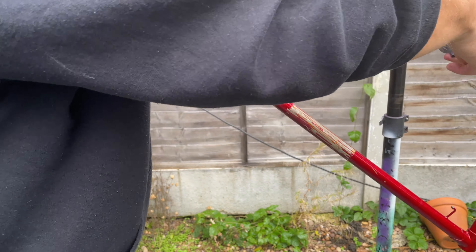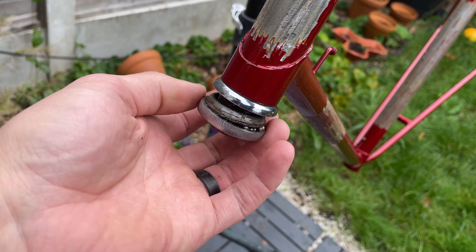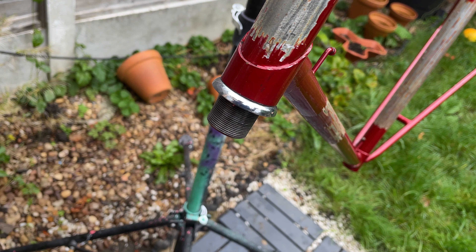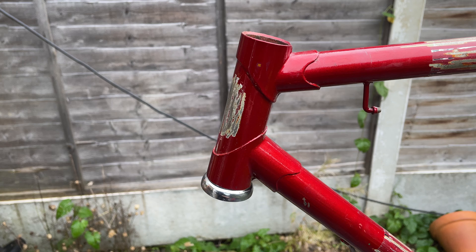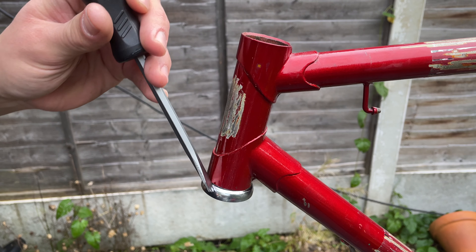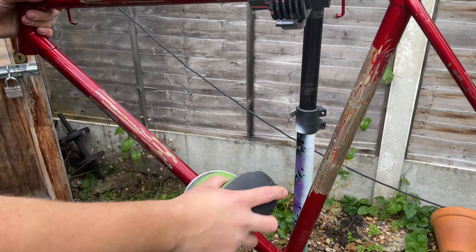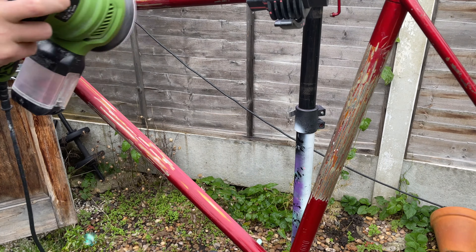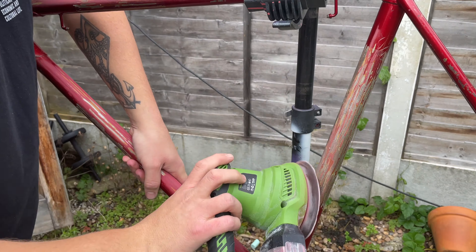I noticed at this point that the bearings in this headset were really loose — they're not all attached. Luckily I noticed before I dropped them all over the floor and lost them forever. I just flipped it upside down and was able to get them out without them going everywhere. I forgot to film me removing the cup on the top, but it took me ages — it was painful to watch.